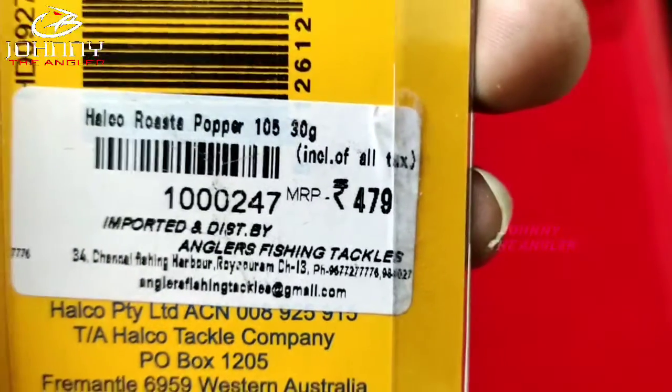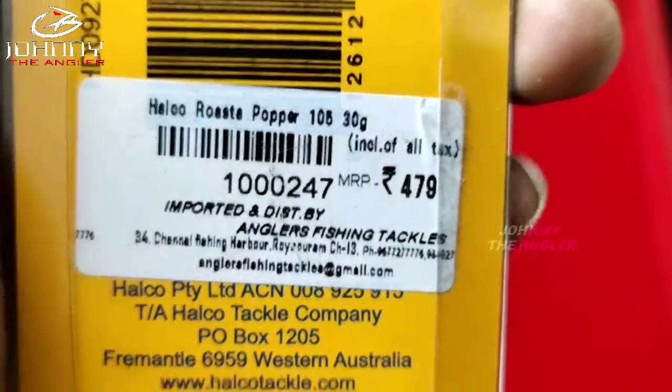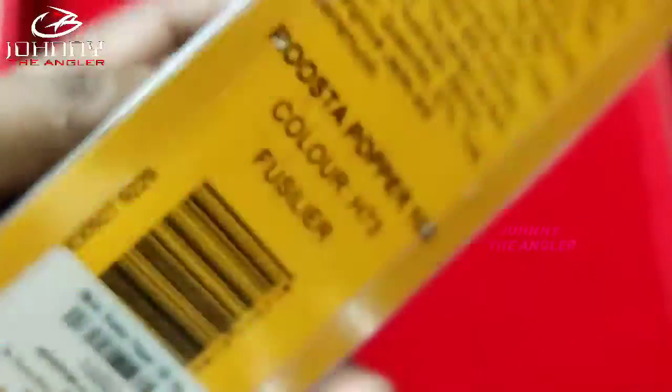This is from Angler Fishing Track Shop, Rayaburum. This is Rs. 479. This is an Australian brand popper.